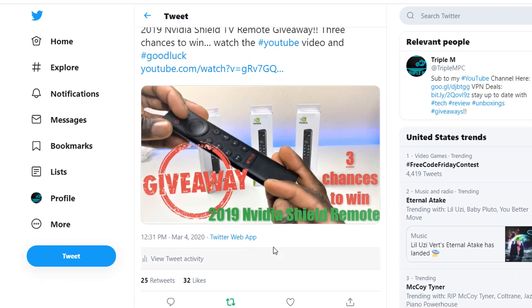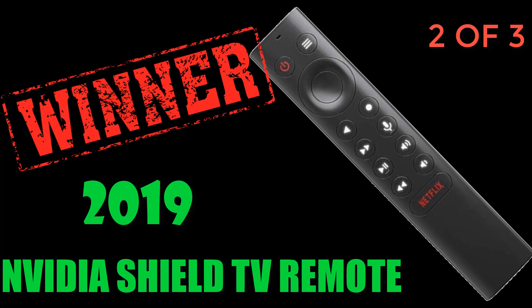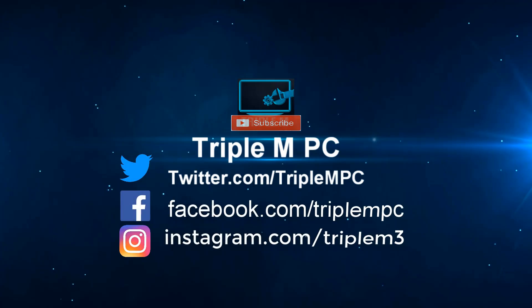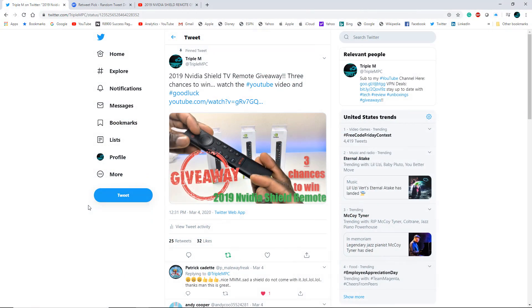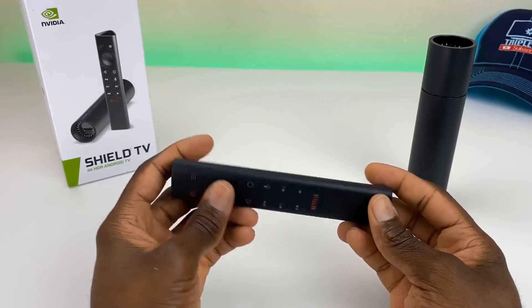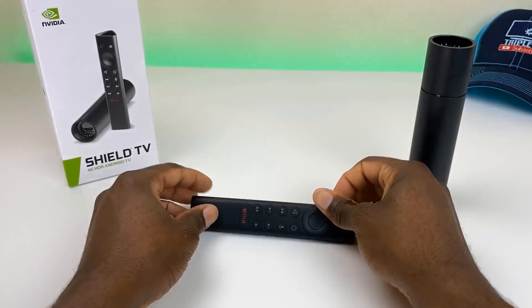Welcome back to the channel — Number One Triple M here. Today is Friday, so it's giveaway number two of the Nvidia Shield TV remote. For those new to the channel who recently subscribed: when the 2019 Shield was released, I was one of the first to review it and instantly stated that this remote is the best part of that upgrade.